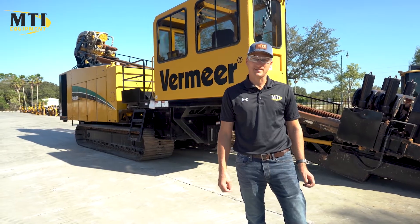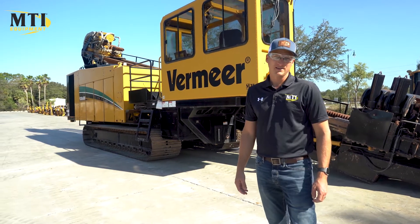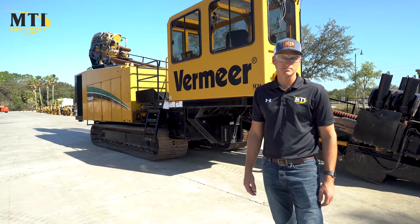Hey, how you doing? Alright, so we've got a 2013 Vermeer 330x500, 4,300 hours on it, and we're just going to do a quick walk around of it to show some highlights on it.